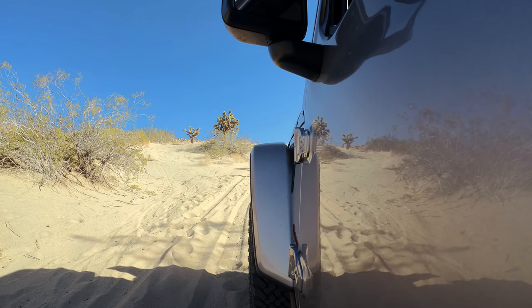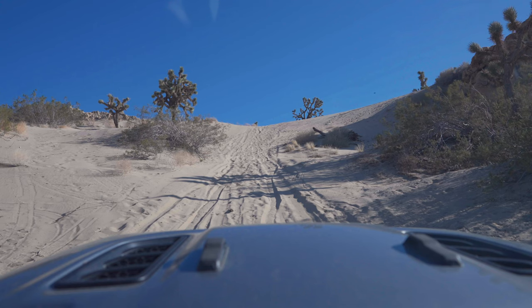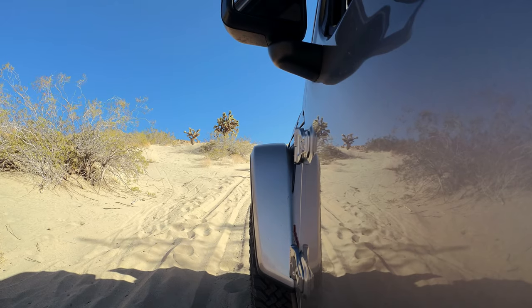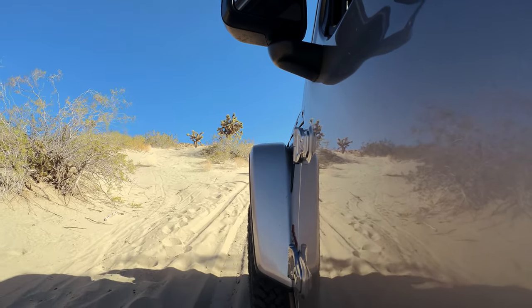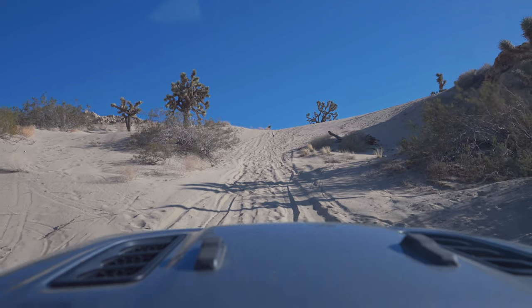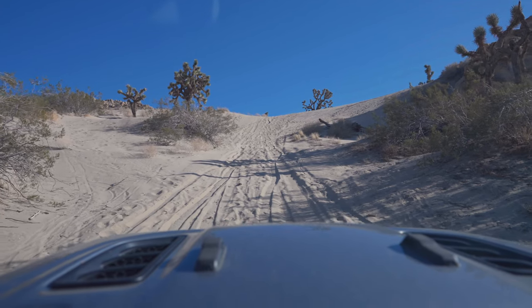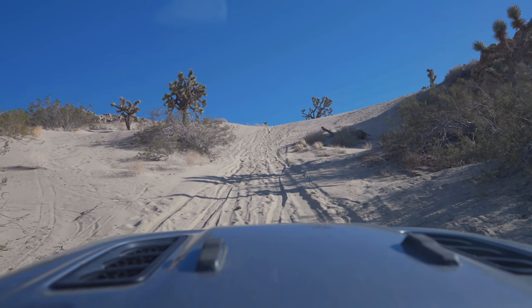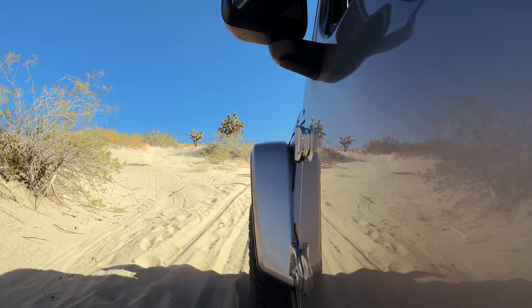We're going to try this hill — currently on a 15-degree grade. I'm going into 4WD low so I can use my lockers. I've got the rear locker on just to be safe. I had momentum and lost it — sand is not your friend. It's also really loose sand. The good news is this is technically private land so we're good to do this. Yeah, we're not getting anywhere.